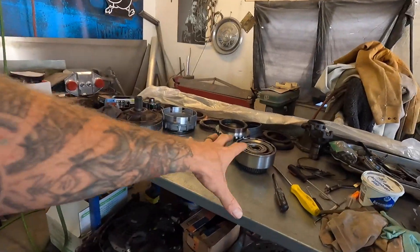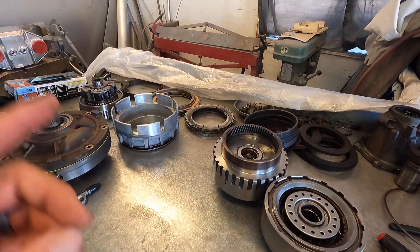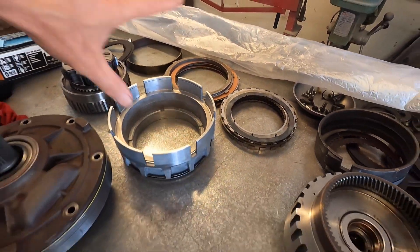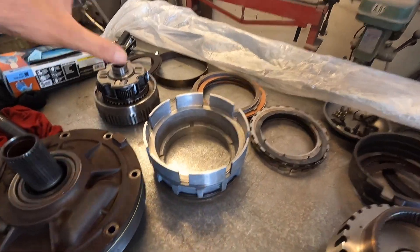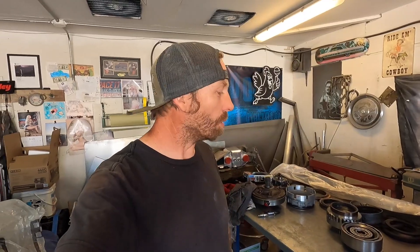I've already gone through and cleaned everything, so they should be rock and roll and good to go. Obviously we need to put a little fluid on these bands and clutches, but everything on the table has been taken apart, cleaned, gone through, and air checked, so I feel confident on all these parts. Now it's just a matter of assembly. I watched a little video last night and this afternoon to get familiar with it before we had a go, so we'll get started and bring you guys along.